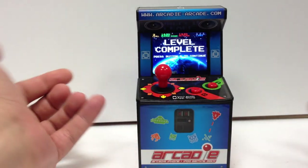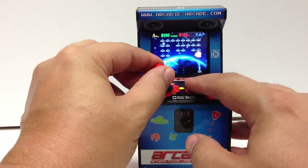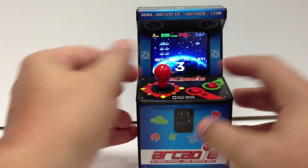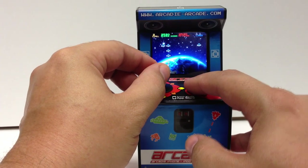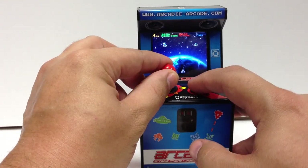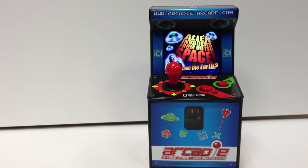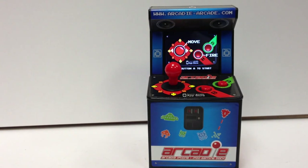It's nothing earth-shattering or amazing — you've played more advanced games on portable systems. But it's just a neat little gadget. This is actually the best I've done at this game, and I'm doing it on not my phone. It's a non-essential little gadget, but I was just dinking around on ThinkGeek and thought I'd check it out. It's kind of fun — your own little arcade machine. Just a quick little review for the Arcady; you can go to their website, arcadeyarcade.com, and check it out. It's pretty cool.